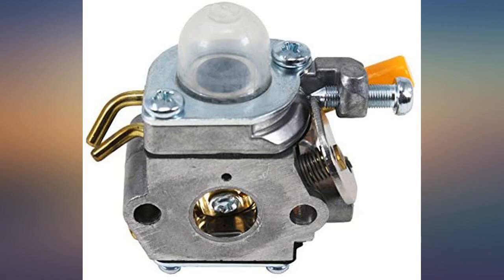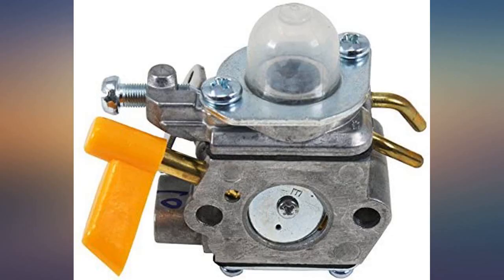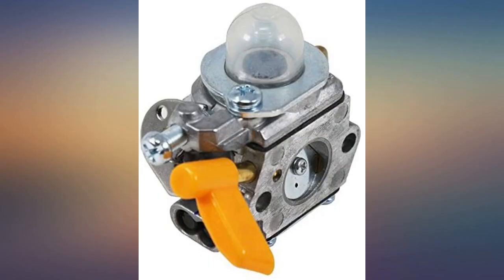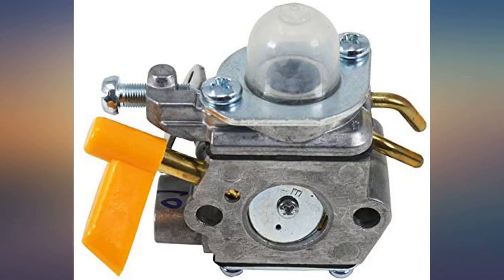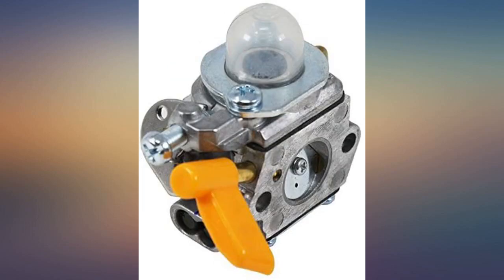I spent hours trying to get my Ryobi RS26 started last weekend. Spark plugs, carb cleaner, fix-it fuel — no go. Ordered this carb and a gasket. Just spent 5 minutes removing the old one and installing the new one. My trimmer started right up and doesn't need you to throttle to keep it going anymore.